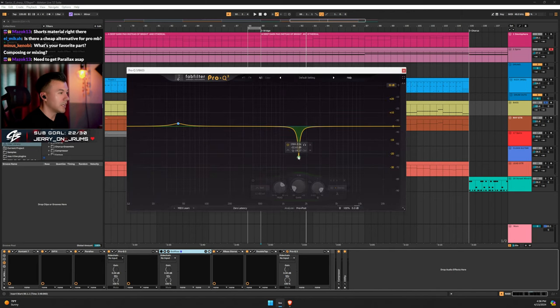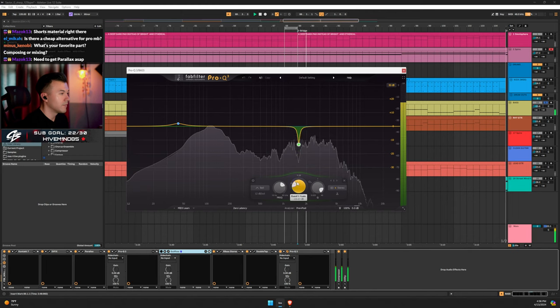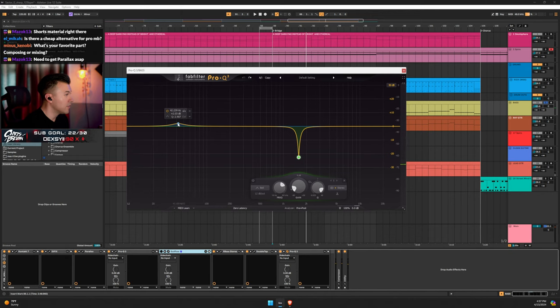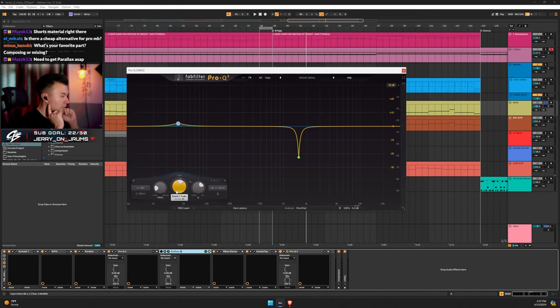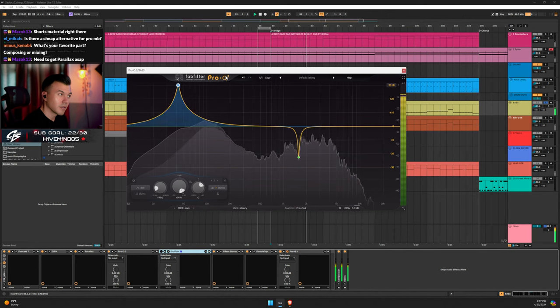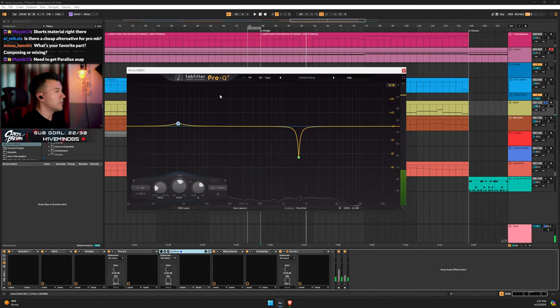Pro Q3 again — just getting rid of some resonances. Experimenting with a little boost at 42 Hz in the sub-low range to see what happens on my car's 10-inch sub. You should constantly be doing these little experiments with your mixes — don't be afraid to try things. What's the worst that happens? You delete it.